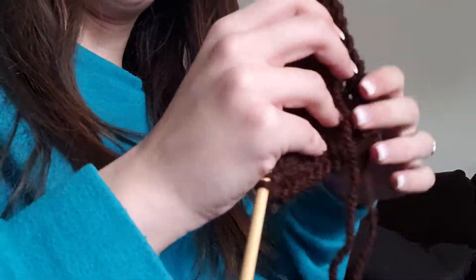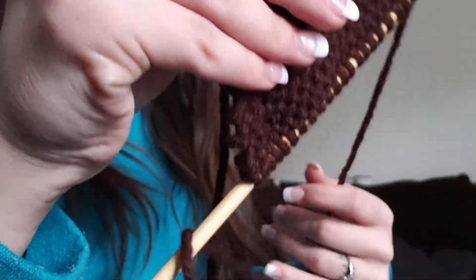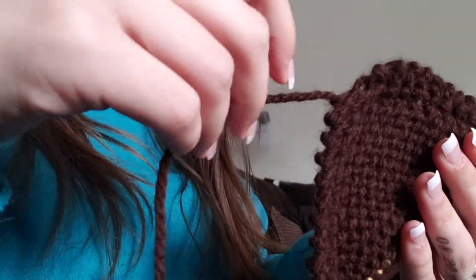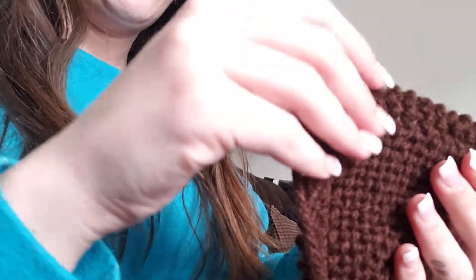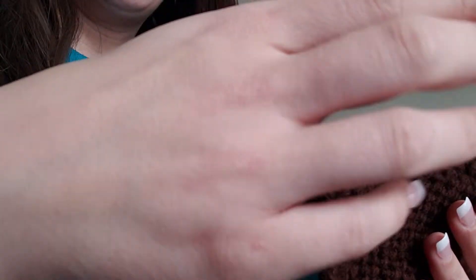I think I have it worked out, at least the increase, and I will post another video for the decrease. What we do first is we start by casting on four — my apologies, I'm a crocheter normally. Then you knit the four, and then row two to about row 30 you're going to knit two, yarn over, and then knit the continuing two.